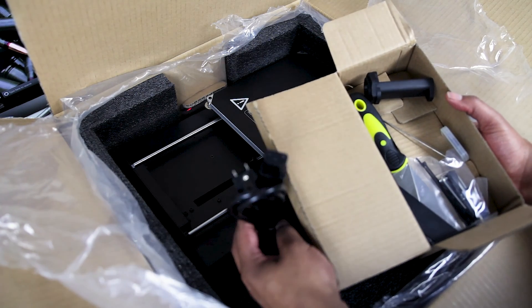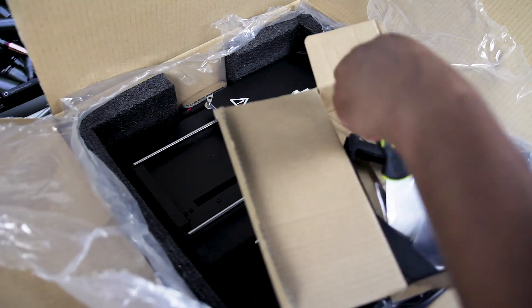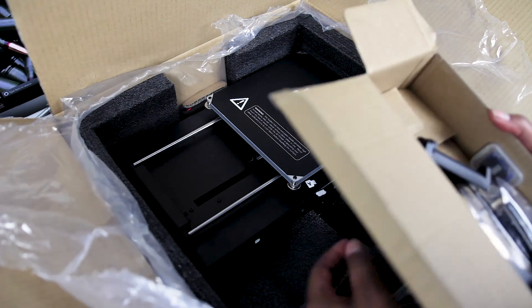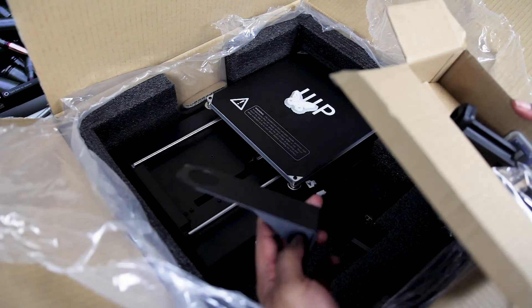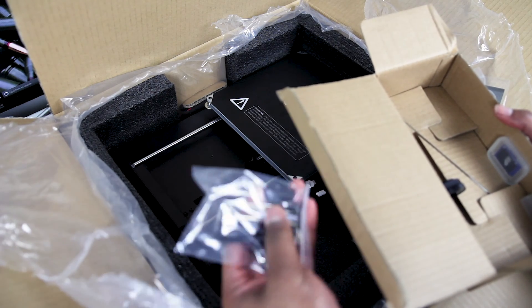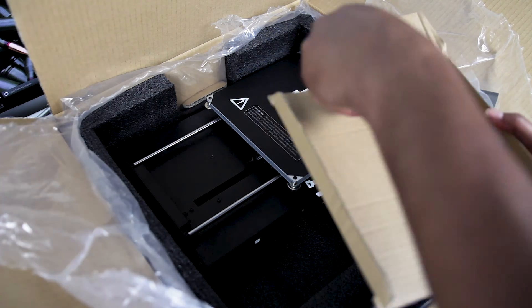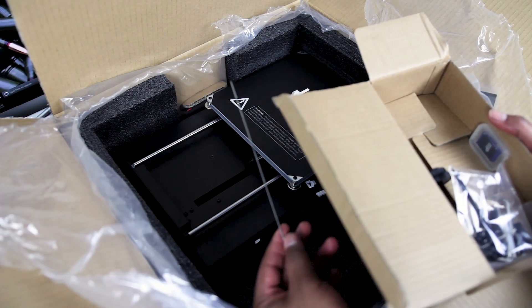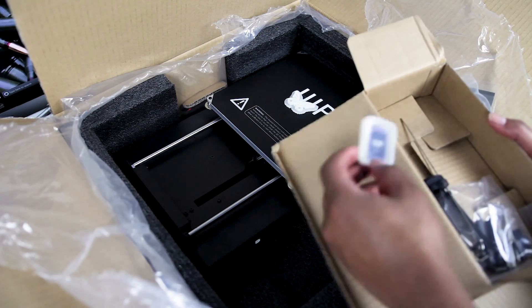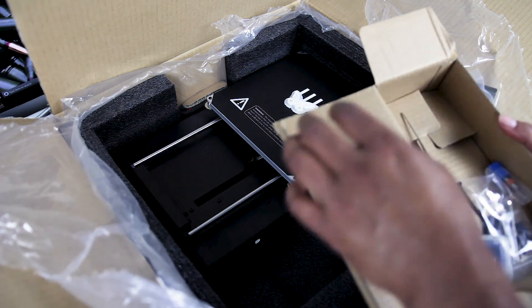Then we've got a US power cable — presumably if you've got some other derivative of this in another country it would be the correct cable for your region. Then we've got a bed scraper, the two pieces of the filament spool holder, a bag of hardware containing all the screws and Allen keys you'll need to put it together, a little thing I'm not really sure what it is, an included SD card with some files on it for printing right away, and a drill bit for cleaning the extruder head.